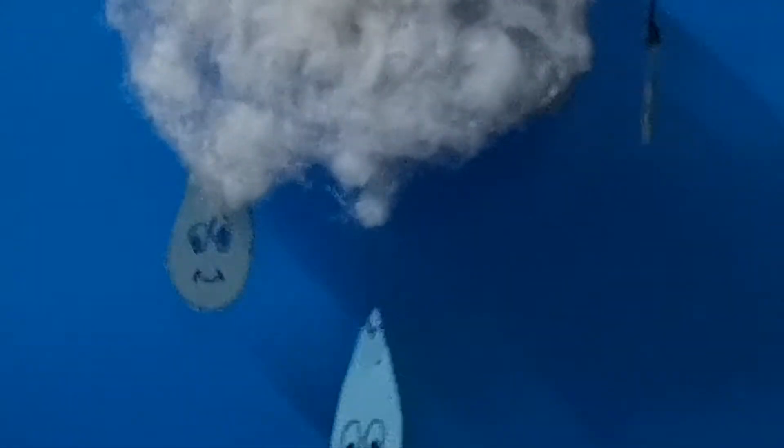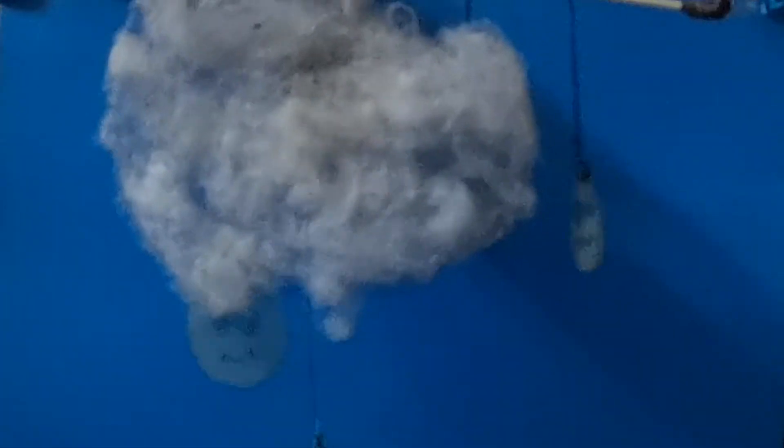The little raindrop found its brother and sister raindrops, and all together they formed a fluffy white cloud. The cool air continued, so many more raindrops formed in the cloud.